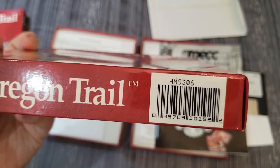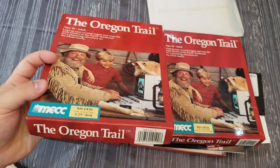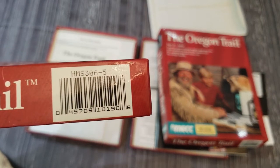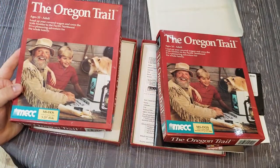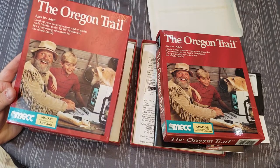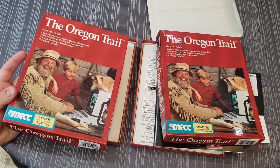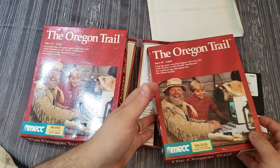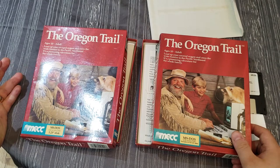However, if you look at the UPC code on the side of the box, the dual-disc version also says HMS 306, but the five-and-a-quarter-only release says HMS 306-5 — the '5' presumably standing for five-and-a-quarter. When I saw that I started to think that perhaps I was wrong, and the five-and-a-quarter-only release actually came later. It was actually common practice for companies to send out games with both disc formats and then reissue with only one to save money.